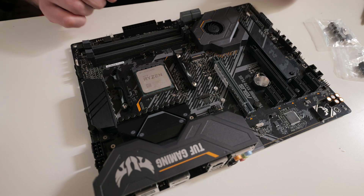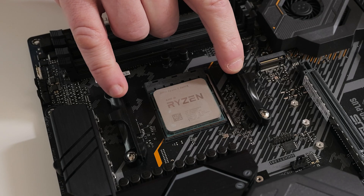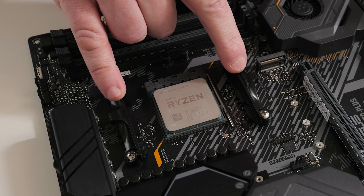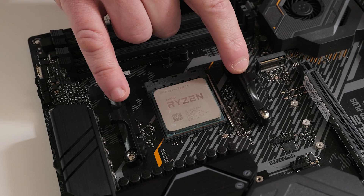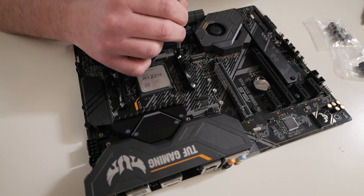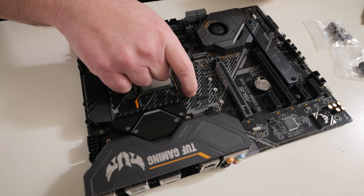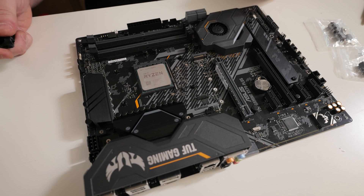Let's get on with it. Here's our motherboard — the processor is already installed. We're going to have to remove these two plastic retention modules from the AM4 or AM5 platform — just four screws. Loosen those off and remove the plastic sections, then put them away for safekeeping.